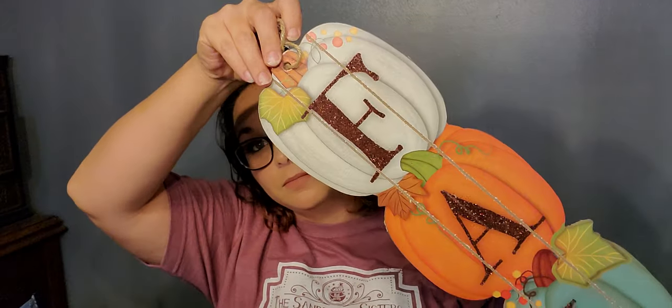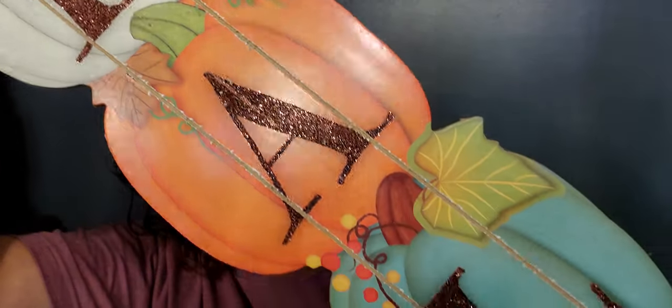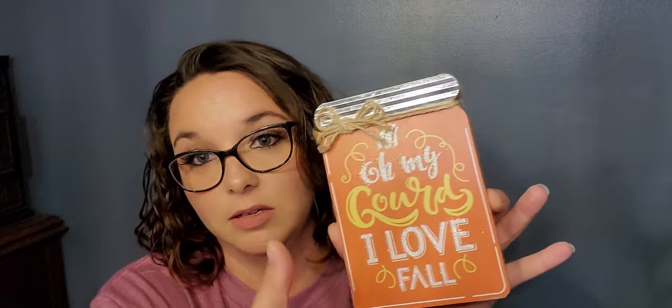Our final section is fall decor. First up is this sign that says 'Fall' with a coppery tone glitter — I love the pumpkin color choices. Next is this little wooden fake mason jar with galvanized tin that says 'Oh My Gourd, I Love Fall.' It does have glitter and some fall out, but I thought that phrase was so stinking cute.